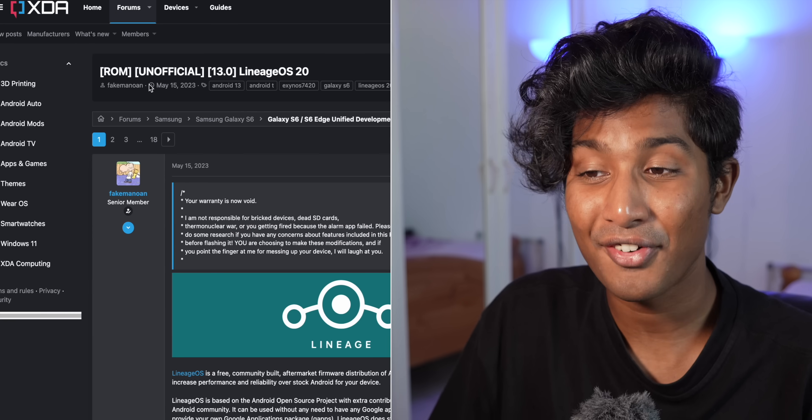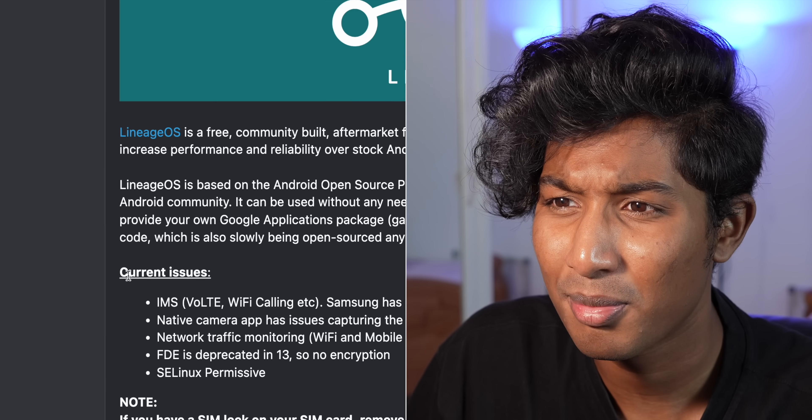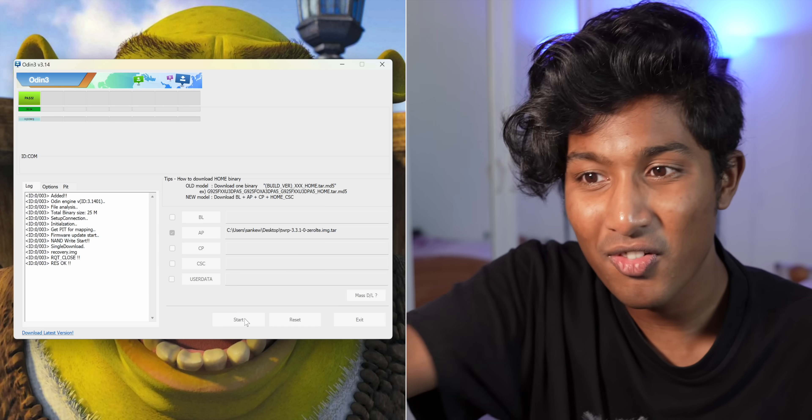After some digging I found an Android 13 ROM for the S6, which is great. There are a few issues but they won't really affect me. Before I start installing the ROM, I need to flash TWRP, which is fairly straightforward with this phone. I can just use Odin and flash TWRP — I just need to put the phone into download mode, connect it, and it will hopefully do the job.